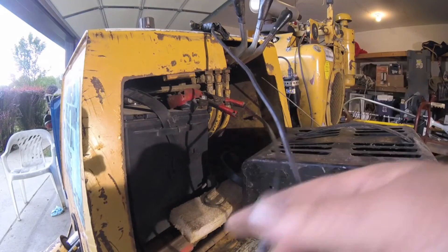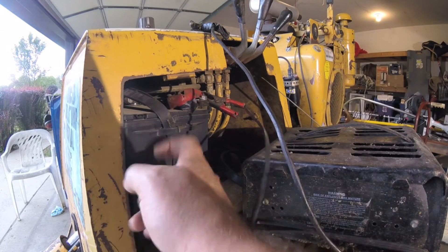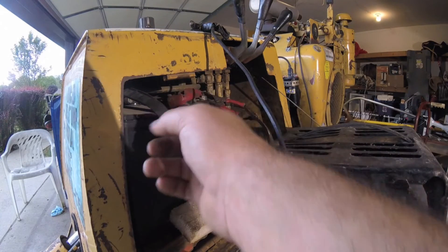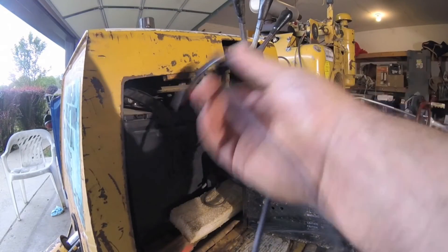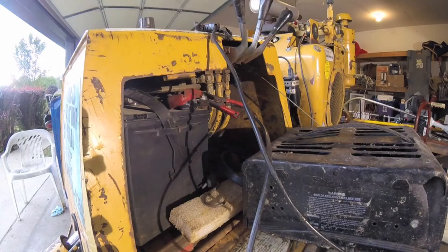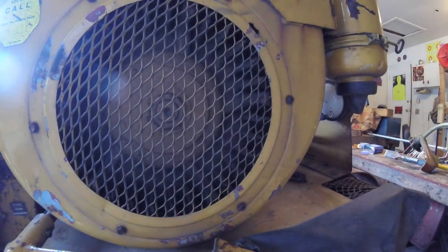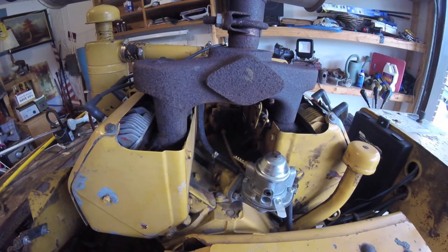Now you guys might not know this, but the battery is always grounded on a 12-volt system to the frame. So if you've got a negative terminal that's way in there and you can't get to it, put one on the positive, then ground it anywhere on the frame — right there's good. As long as it's making sparks when you turn it on, you're good to go. Five minutes in on the high charge, come on baby.